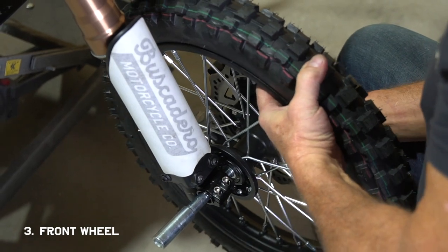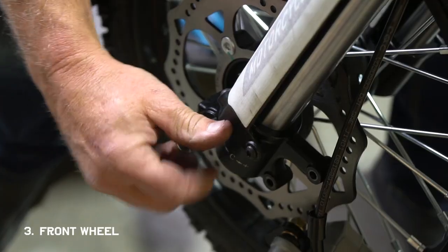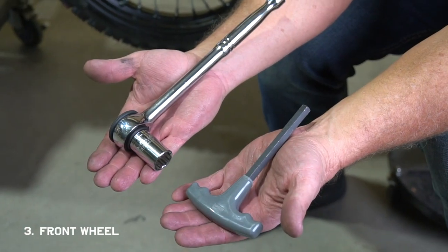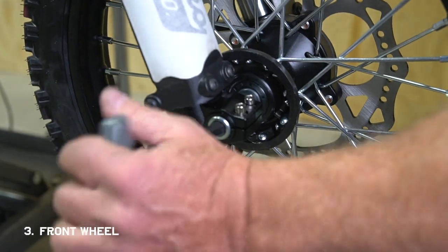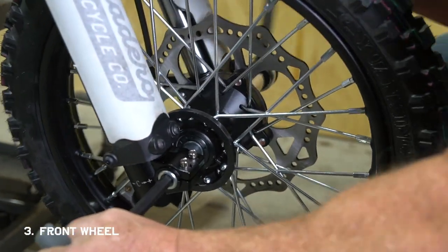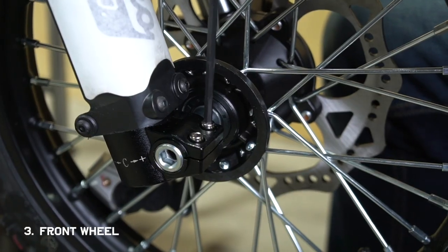Slide the axle through — it might give you a little grief, but if you wiggle and move everything around until it aligns, it should push through eventually. Fasten the nut on the threaded side, then grab a 10 millimeter allen wrench and a 19 millimeter socket and tighten it down. Then grab your 5 millimeter allen wrench again and tighten up the clamp bolts.